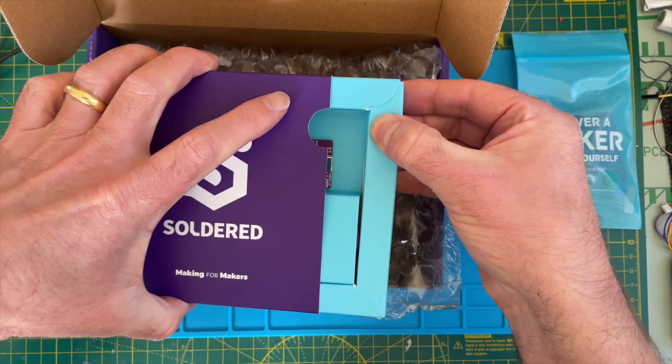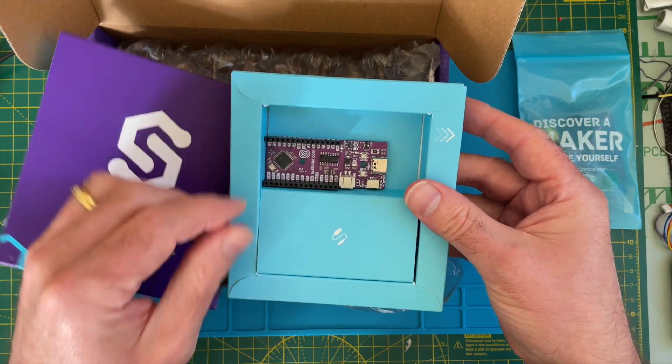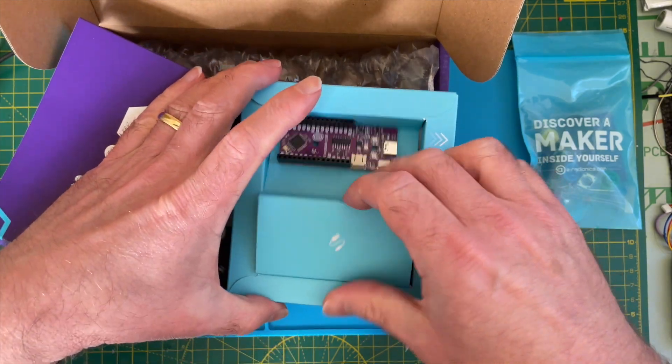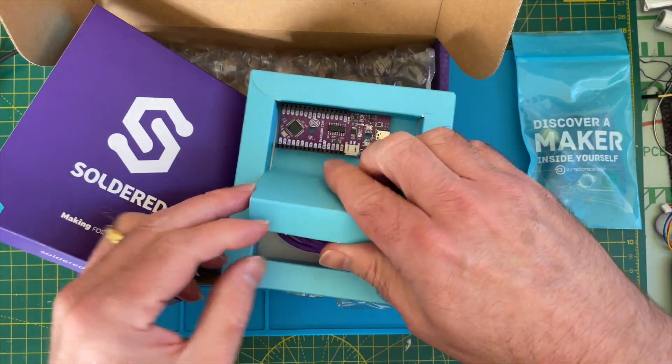And we've got a nice Dash Duino — a nice purple board. I'm not sure what to do with that yet, but I'm sure I'll think of something. And we get a nice purple cable to go with it. Pretty fancy.